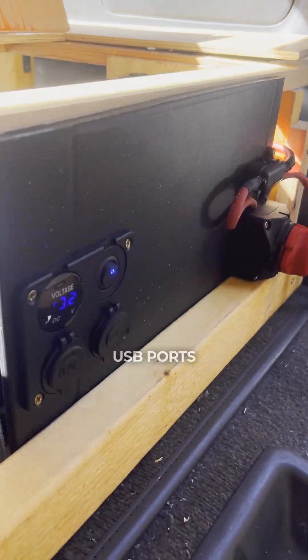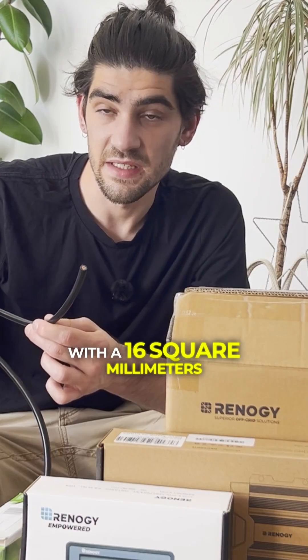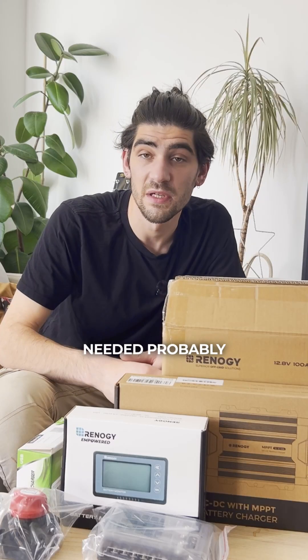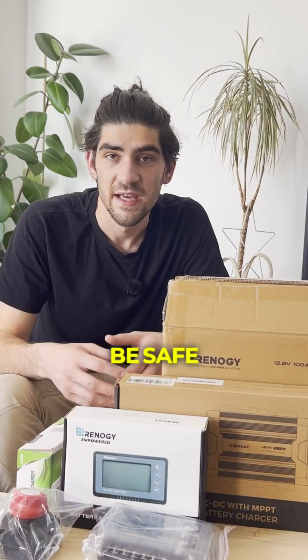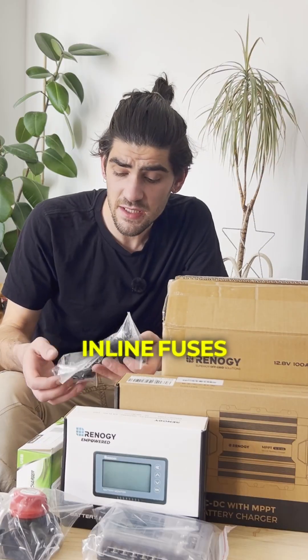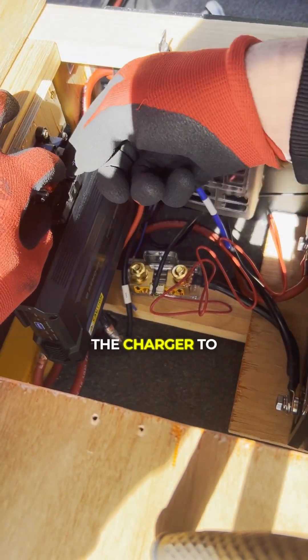Some ports so I can fit cigarette lighter ports and USB ports. For all the cabling from the starter battery I decided to go with 16 square millimeter cable — it's really thick, more than what's needed probably, but I want to be safe and make sure it doesn't heat up with the charging. Inline fuses: 60 amps before the charger and 50 amps after the charger to the lithium battery.